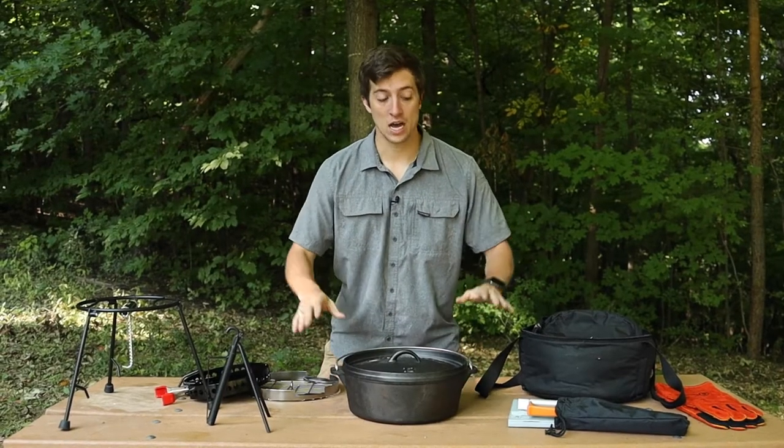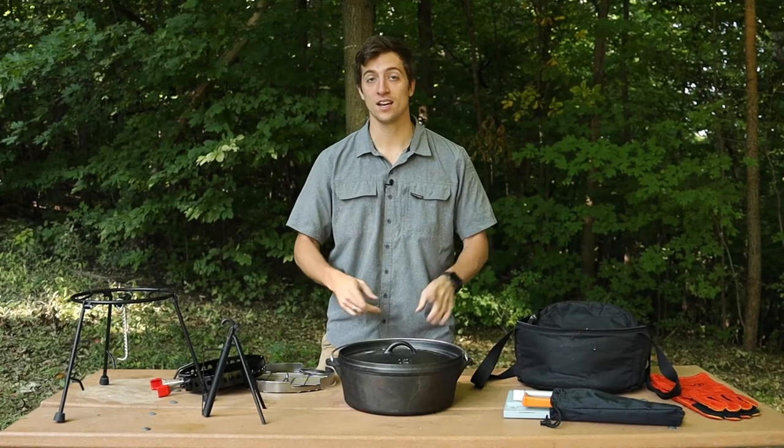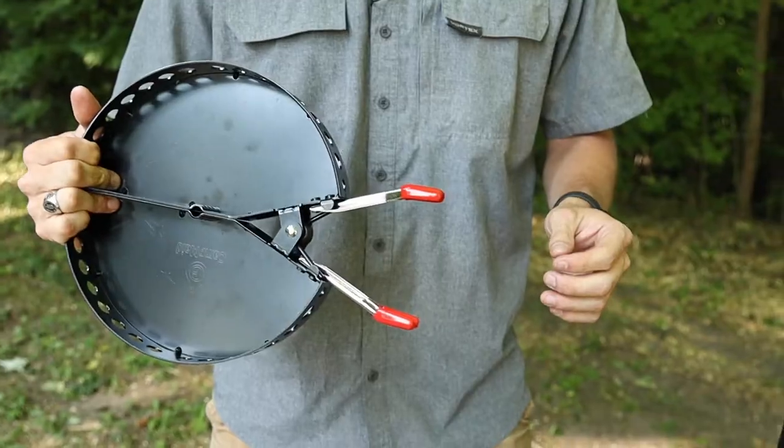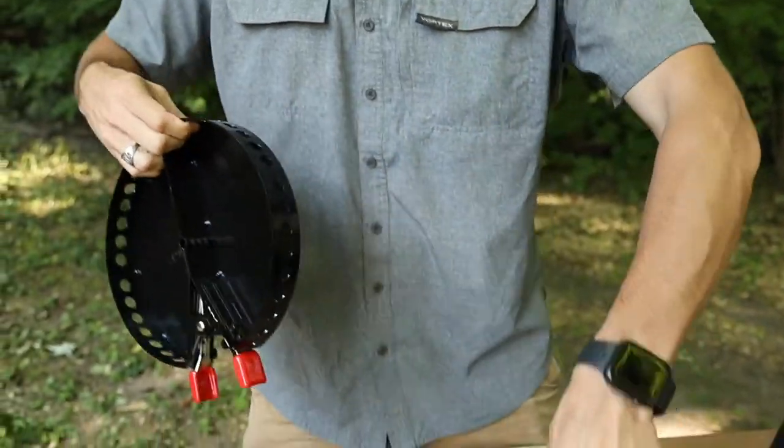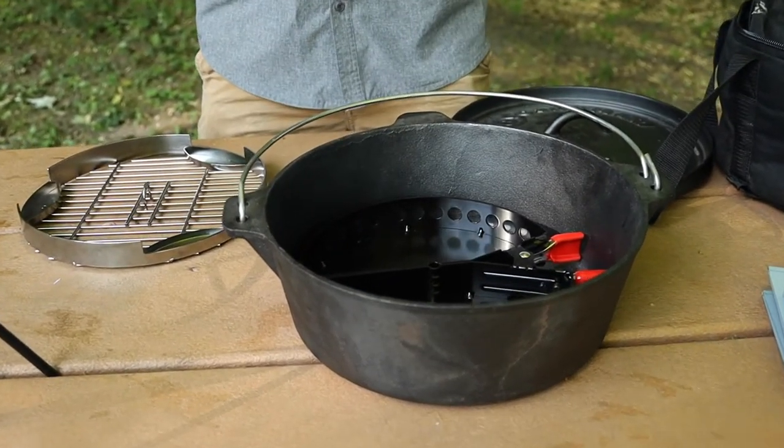First things first, we have the Dutch oven. Now all the tools can fit inside a 12-inch Dutch oven. However, with the 8-piece set, the Dutch oven is included. The first piece to go inside the Dutch oven is going to be your charcoal holder. Make sure that you collapse the clamps before you put it in so that it fits correctly.